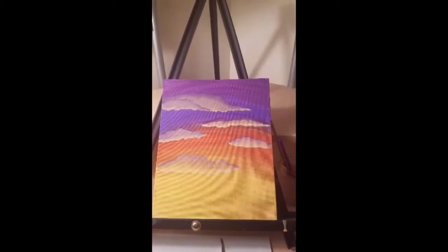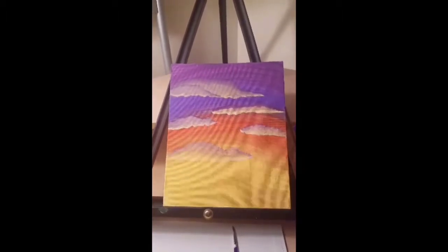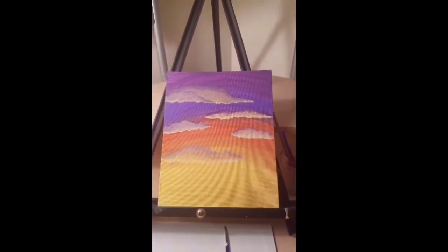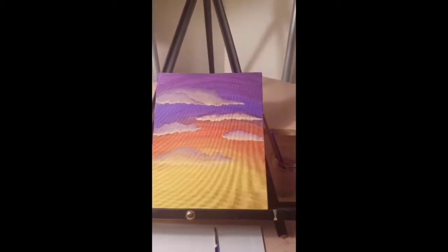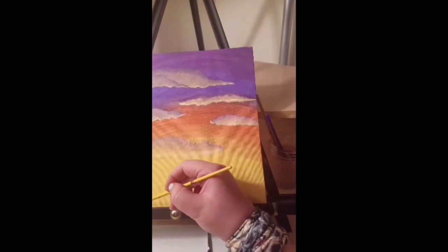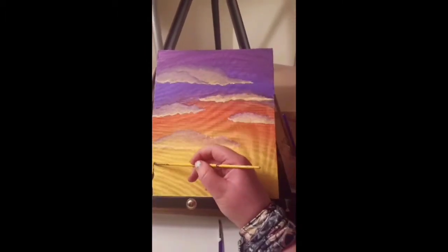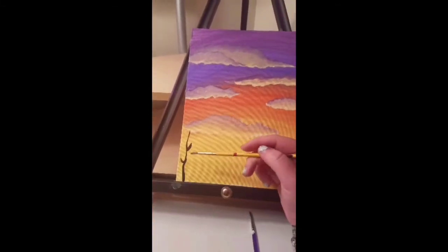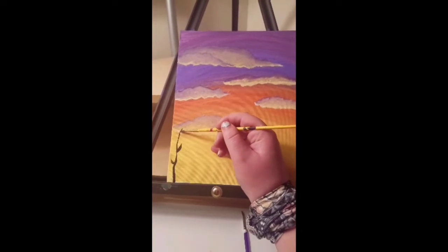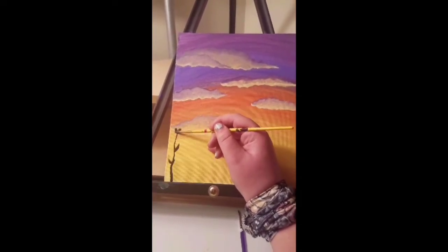Now we can start doing our tree silhouettes. This part is probably the easiest of the entire thing because you don't have to do very much detail — it's just black because it's backlit. Start wherever you want; I think I want something over here with a little bit of black like a tree branch. It doesn't have to be straight, it doesn't have to be super leafy, but I do think having a little more than less really adds something.